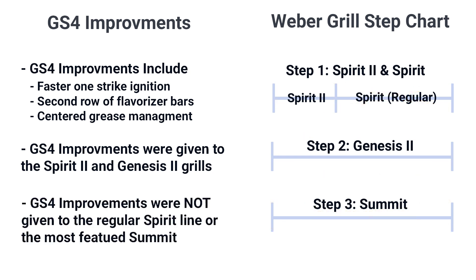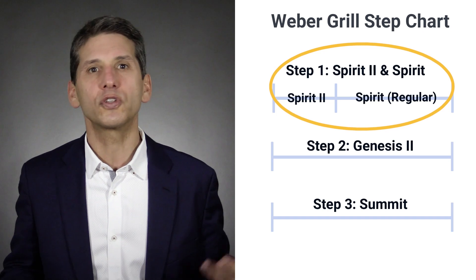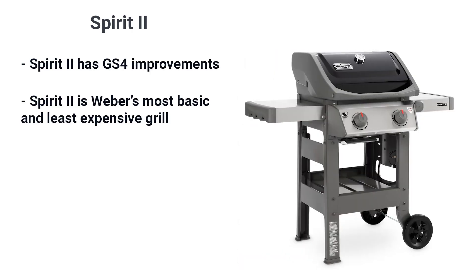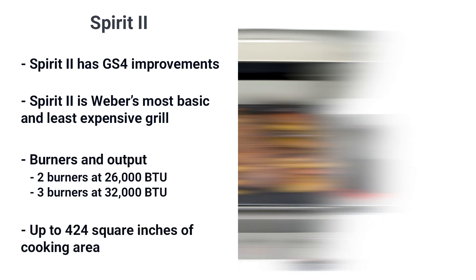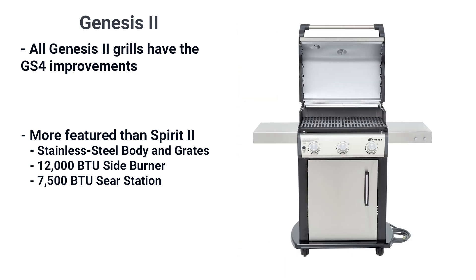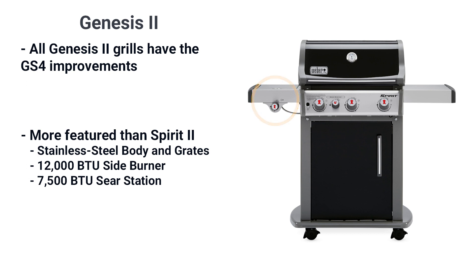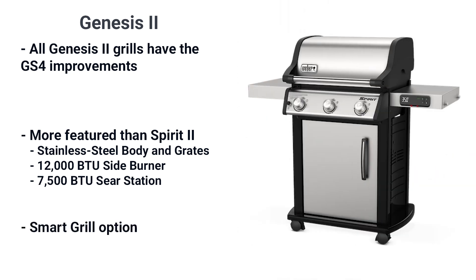So choosing between a Weber Spirit, Genesis, and Summit is a bit complicated. Let's start with the Spirit line, which is really two grill lines: the Spirit and the Spirit 2. The Spirit 2 has the GS4 improvements and is the least expensive, available in two or three burners at 26,000 and 32,000 BTU with up to 424 square inches of cooking area. The regular Spirit doesn't have the GS4, but has better features like a stainless body, more durable stainless grates, a 12,000 BTU side burner, and a 7,500 BTU sear located between the two burners in the middle for added heat. The regular Spirit even has a smart grill option, which we'll talk about later in the video.